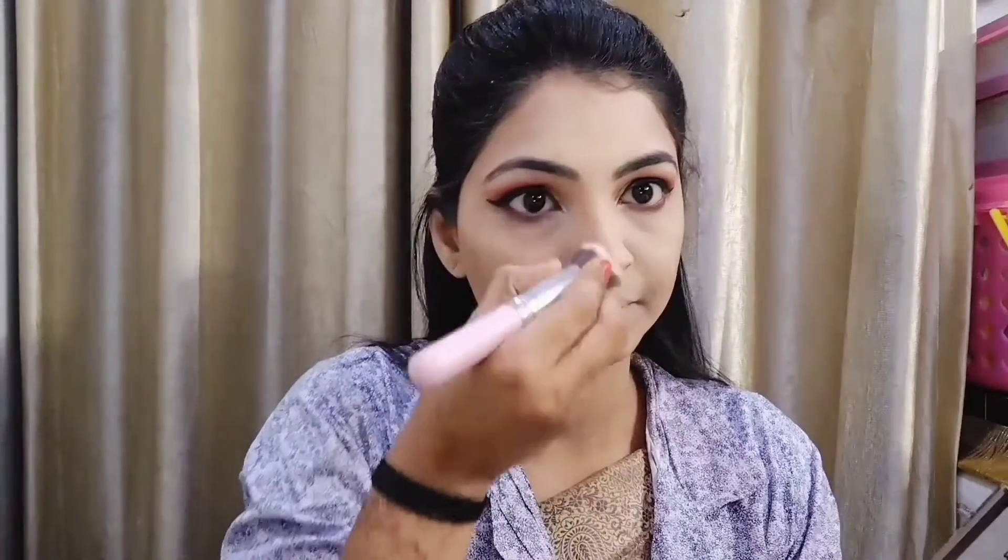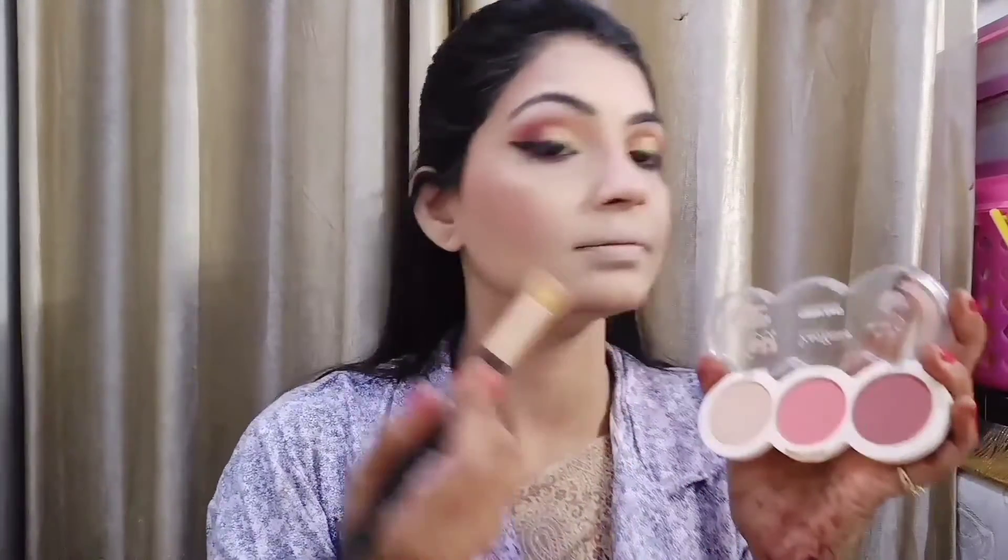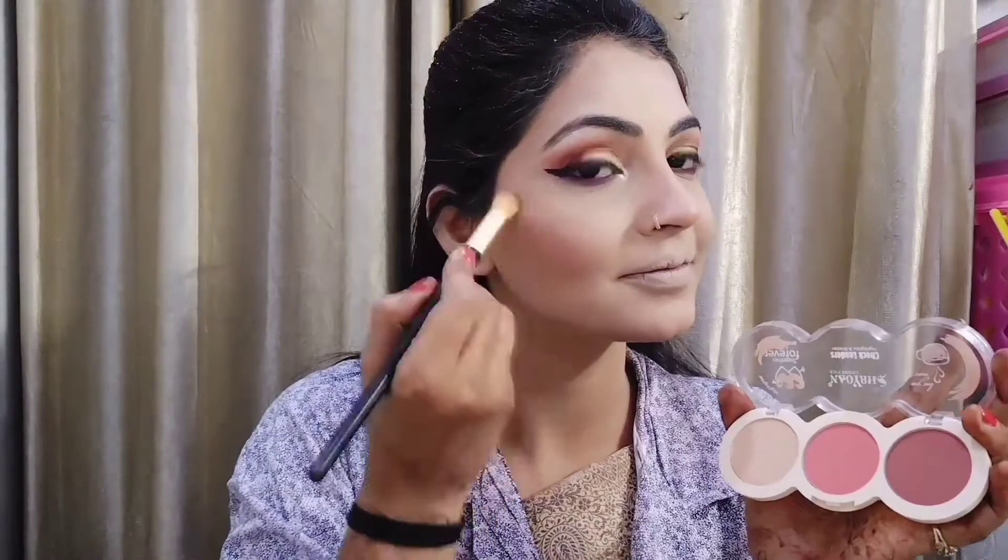I have applied a little bronzer for contouring on the face. I have a 4-in-1 SFR palette — I applied blusher with a light peachy shade. After that I applied highlighter. I think it is SFR or Swiss Beauty — I have a link in the description.